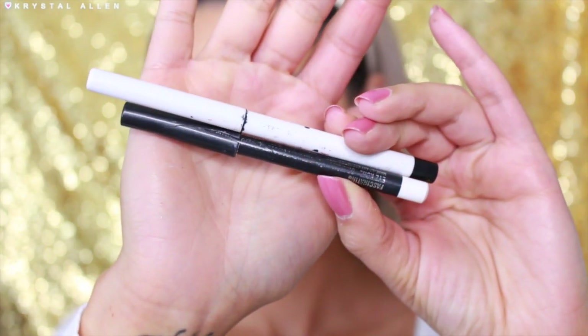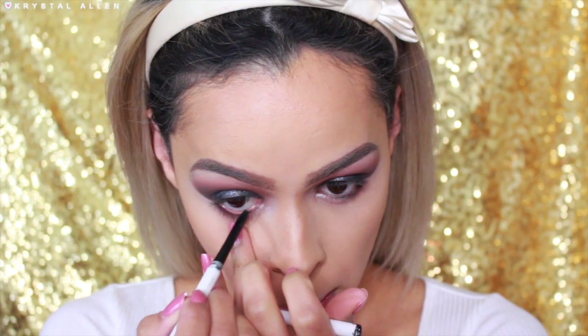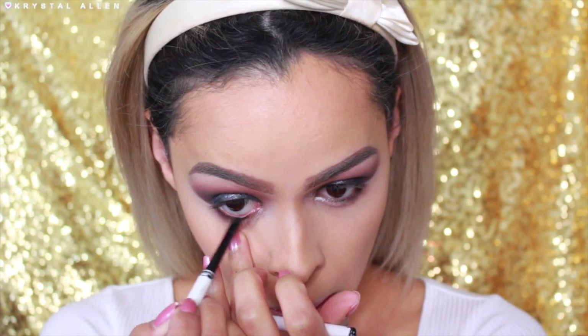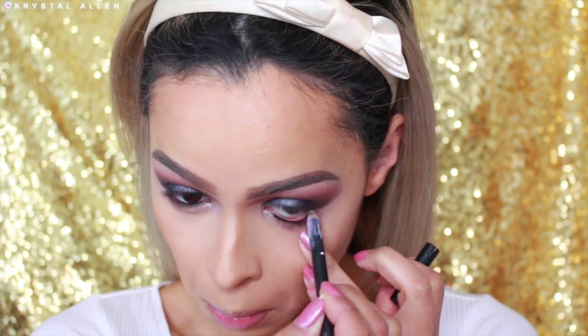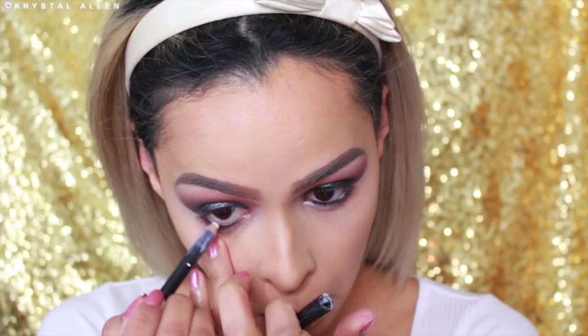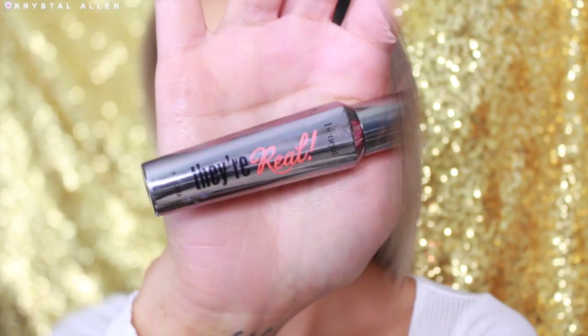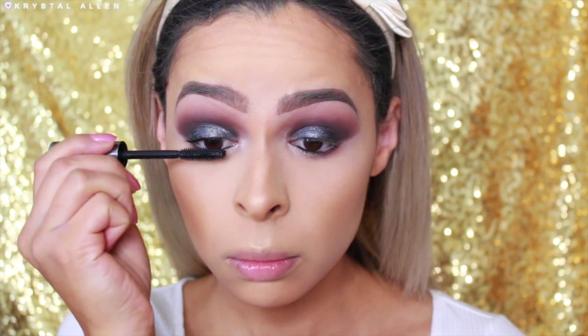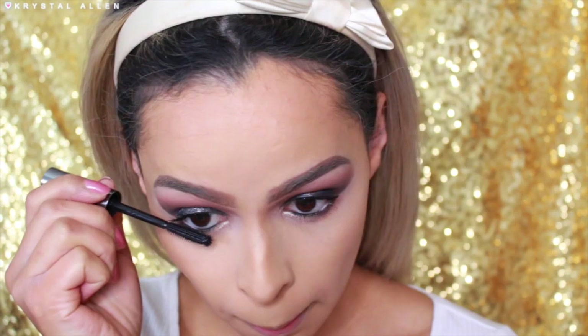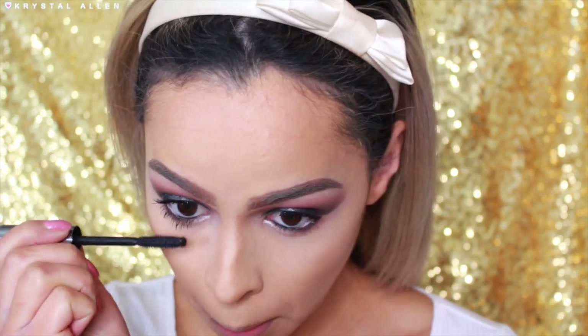Now I'm taking a black and white eyeliner pencil to the waterline — applying the black to the inner half and the white on the outer half. This is going to make my eyes look a little bit more almond shaped. For mascara we're using the Benefit They're Real Mascara, one of my favorites right now. I especially love it on my lower lashes because they just look so long and wispy.